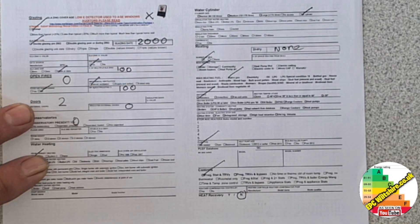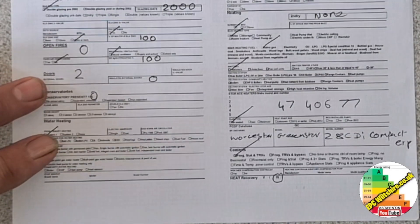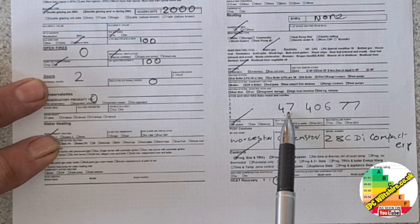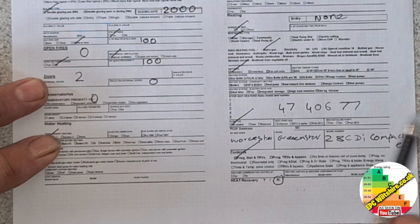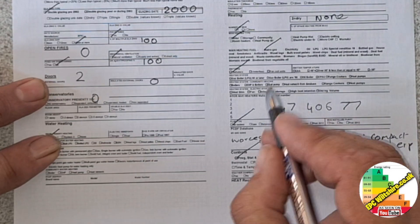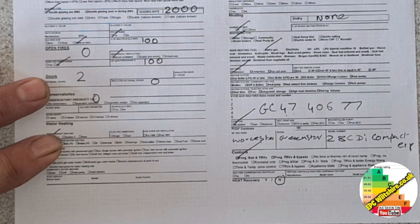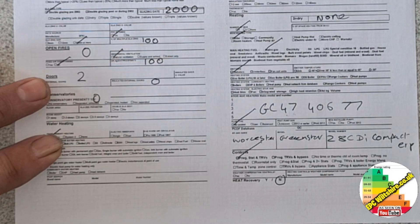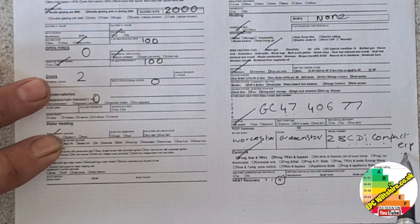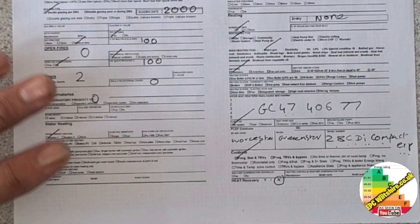There's no heat recovery. Let's find out the make and model of the boiler. The boiler had a gas council number, which is always good to write down so you can double check you're getting the right boiler — because some of them have similar names but are different, and that can be an audit failure too. Gas council number GC4740677, and that is a Worcester Greenstar 28 CDI Compact ERP. ERP stands for Energy Rated Product.